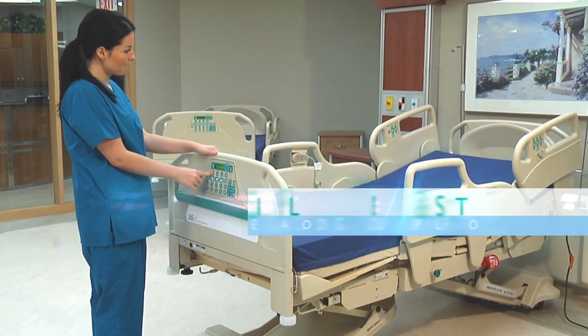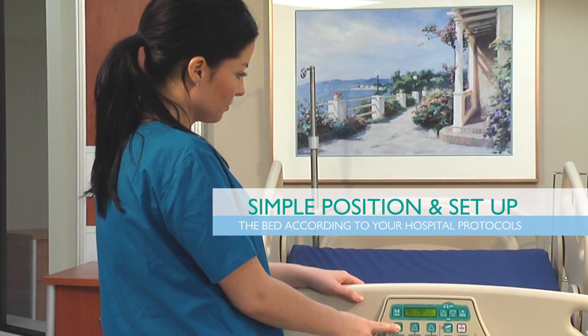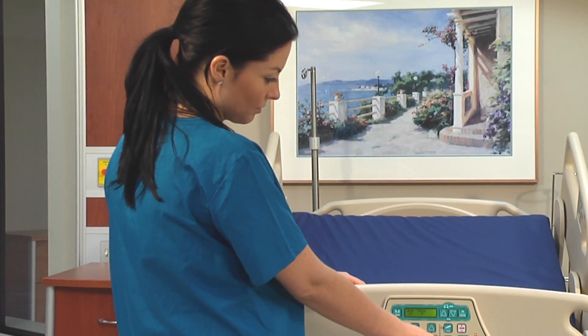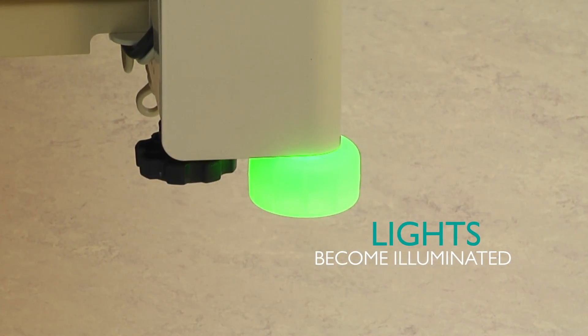To activate Watchdog, simply position and set up the bed according to your hospital protocols. This includes any patient lockouts or bed exit alarm settings that the patient requires. Press and hold the Watchdog button until the Watchdog lights become illuminated.